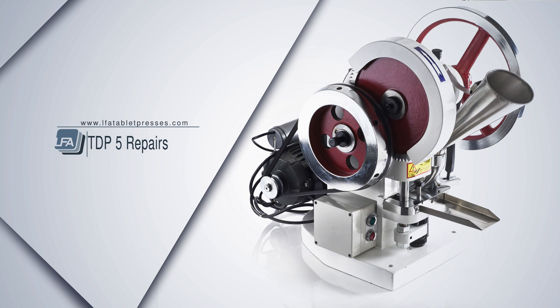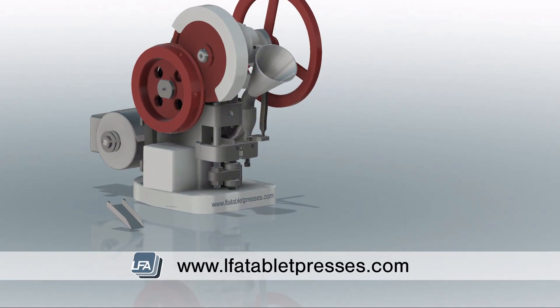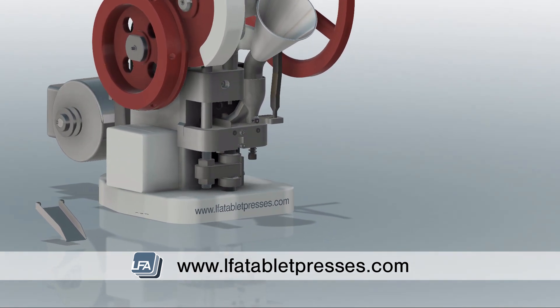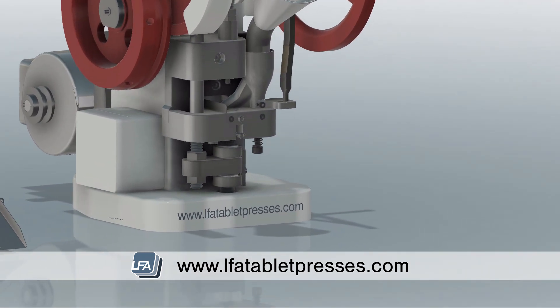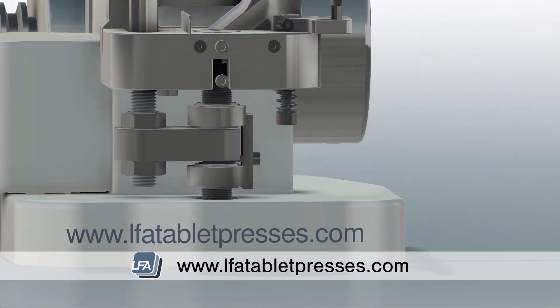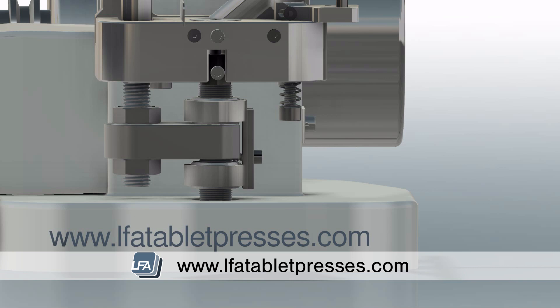Welcome to LFA's TDP-5 repair guide. Today we're looking at adjusting punch pressure, ejection height, and fill depth. Knowing how to adjust your TDP-5 is critical when it comes to producing high quality tablets. There are three key places to adjust and they're best done in this order: ejection height, fill depth, and then punch pressure.